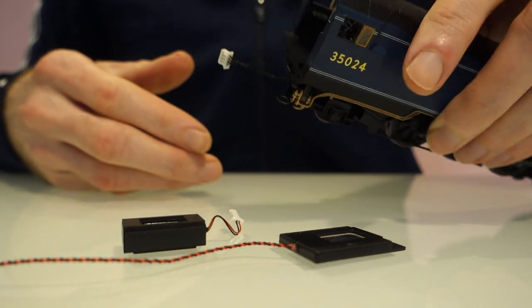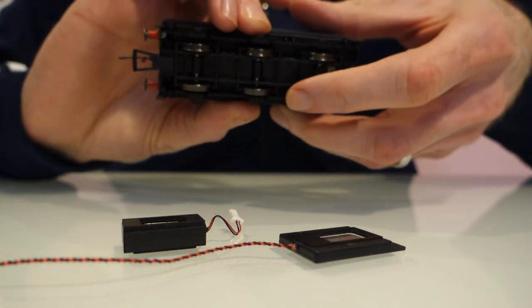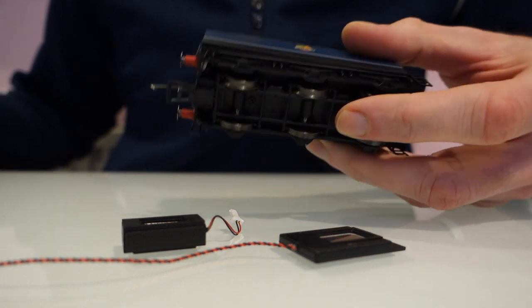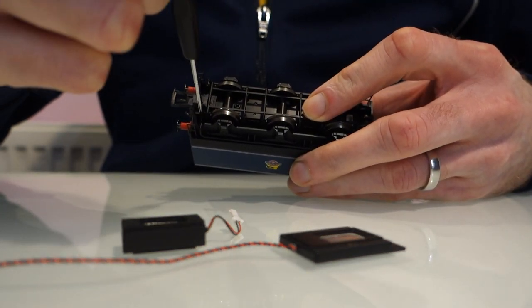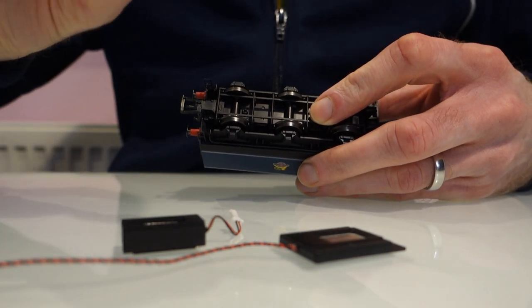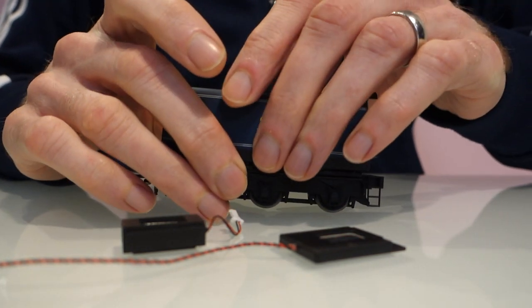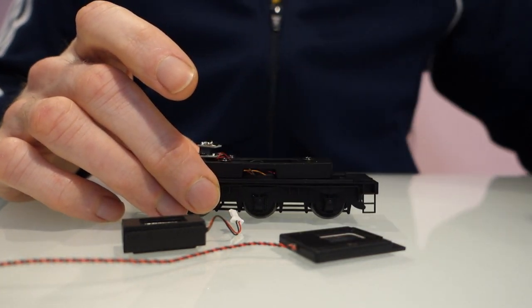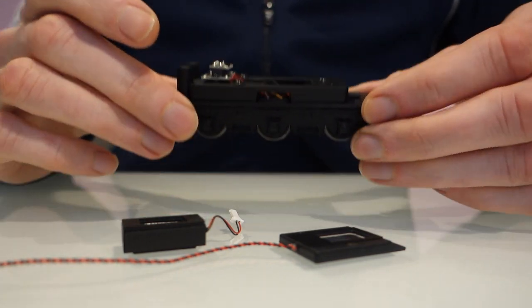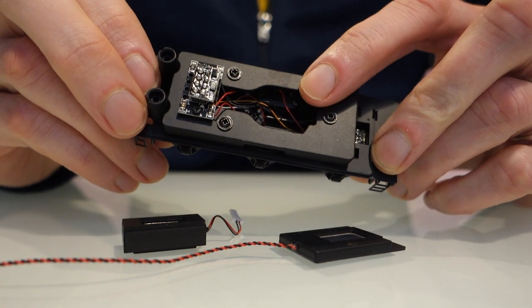To save a bit of time I've already disconnected the tender and taken the screws out, but this is where the socket is on this one — it being a newer model. There's a screw at either side of the coupling, just quite small screws which I've taken out already, and then it unclips — it's held by clips at the front which I've already undone and then it just pulls away.